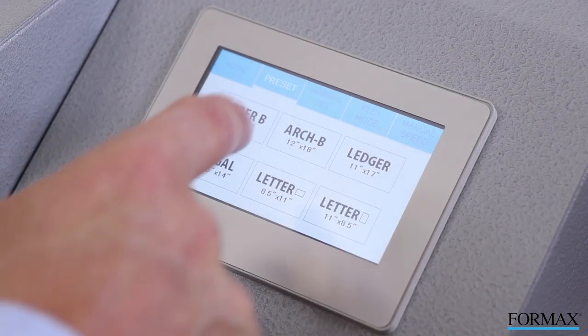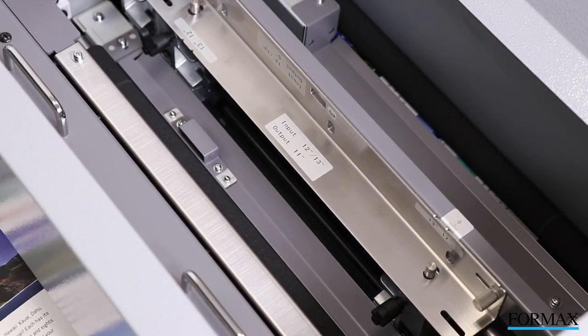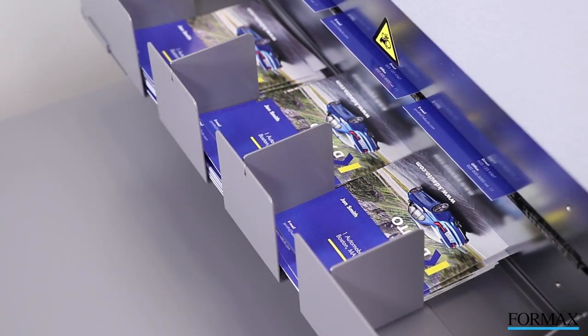The Color Touchscreen Control Panel offers three modes for quick and easy operation: Preset, for the most common formats and sizes; Manual, which modifies the preset jobs; and Flex Mode, for the greatest customization.